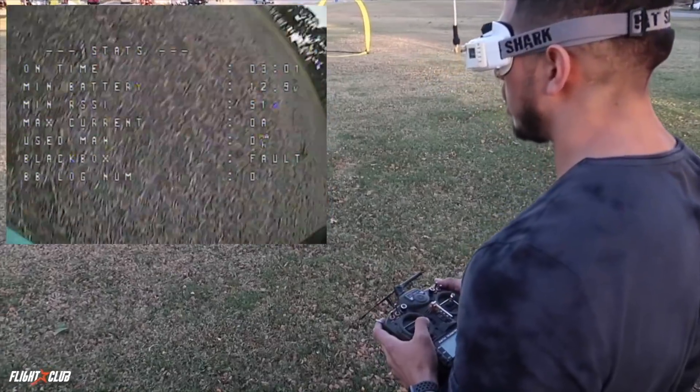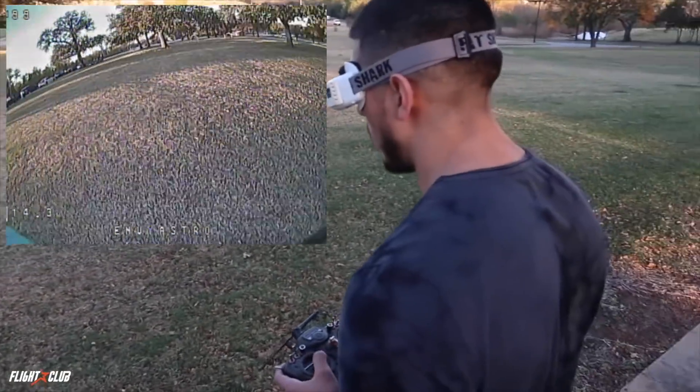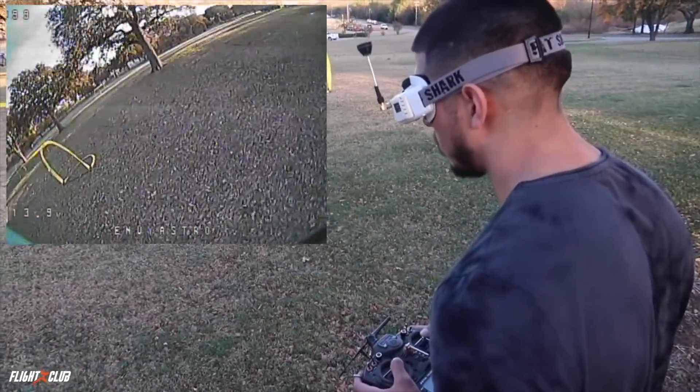Oh, he crashed again right in front of us — same spot! Alright, one more lap. Durability is for sure there though.